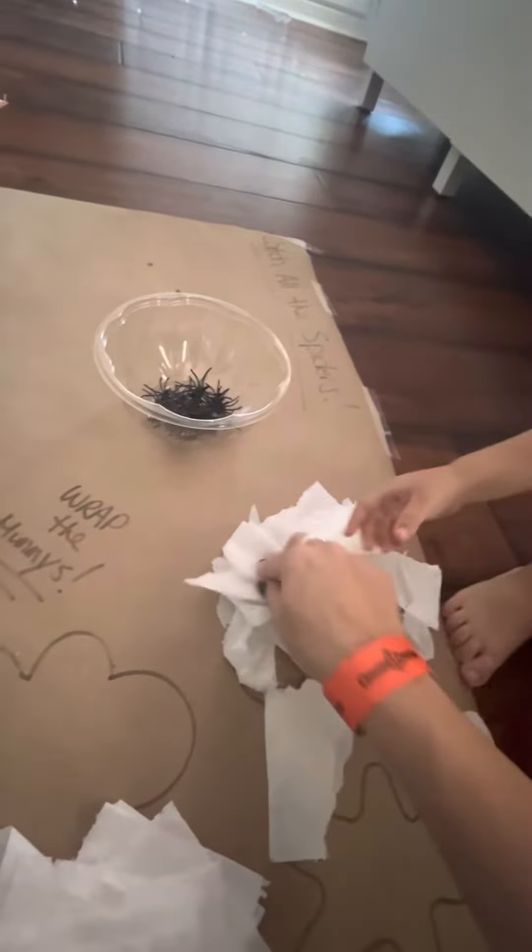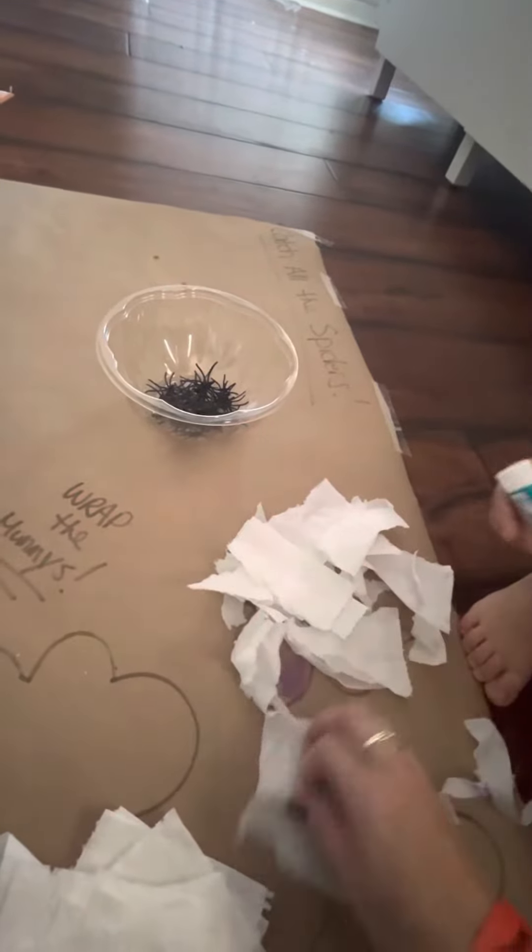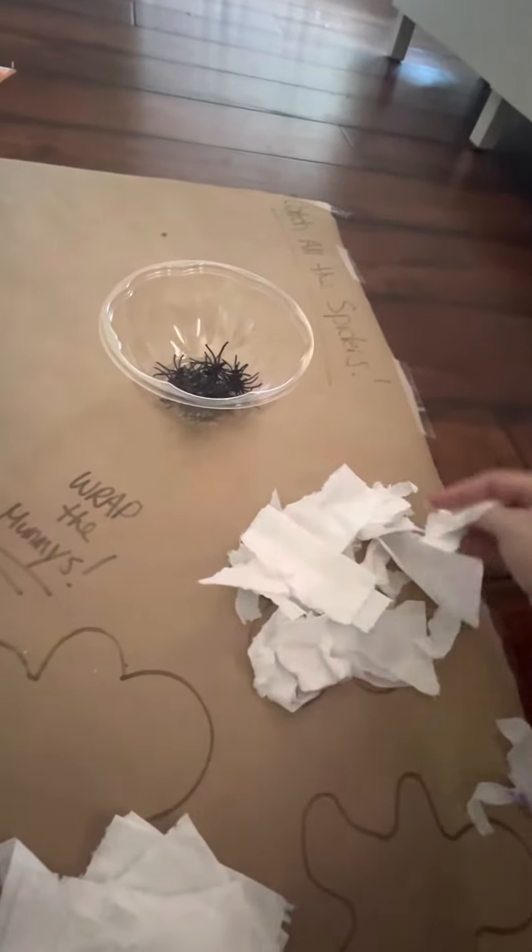Mummy? I want to do it. I want to do it. You do this — I want to do this. Oh, okay. I'll put the mummy here. Okay.